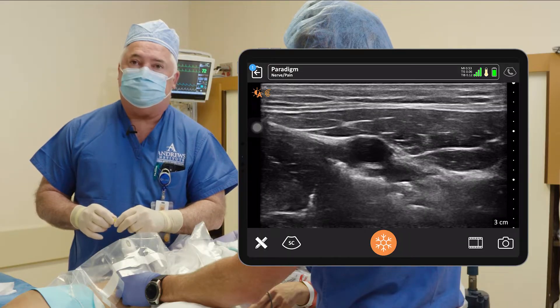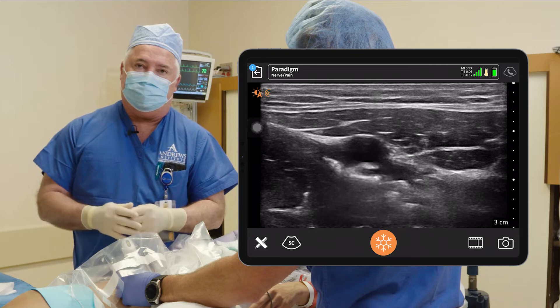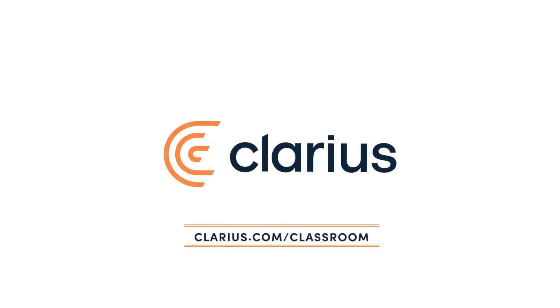So we'll wrap this up. This is the three blocks for an ACL: an adductor canal catheter, along with an IPAC, and a superior genicular nerve block. We'll be right back.